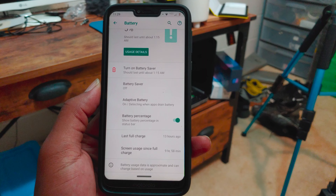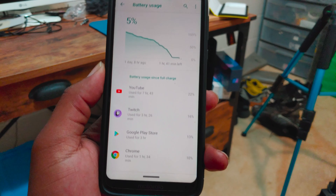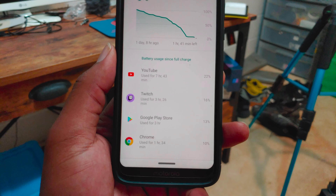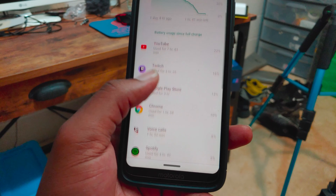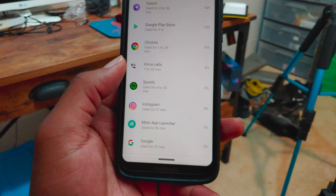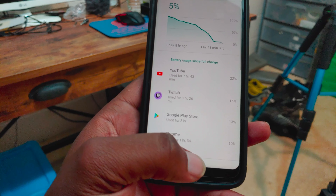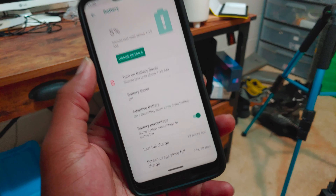I also got a new device — it's the Blue G90, a budget phone I picked up for about $100. But I'll save that for another video. This is the G7 Power battery test. We're at 40% left, and I'll see you guys at 20%.